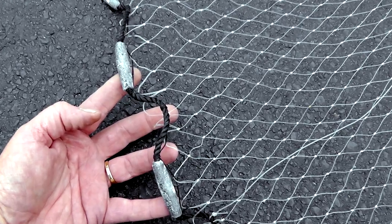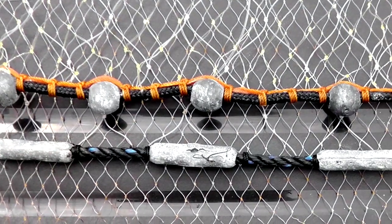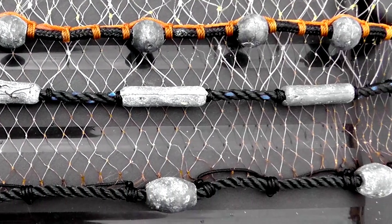The outer edge of the cast net is called the lead line. The lead line hosts all of the weights that are going to sink the net down into the water. You can find a net in different sizes ranging from about a pound up to two, two and a half pounds per radius foot.